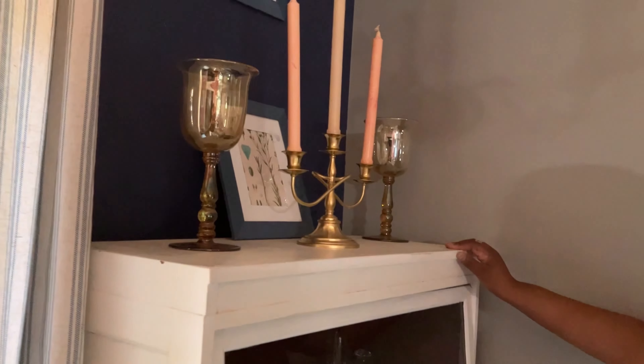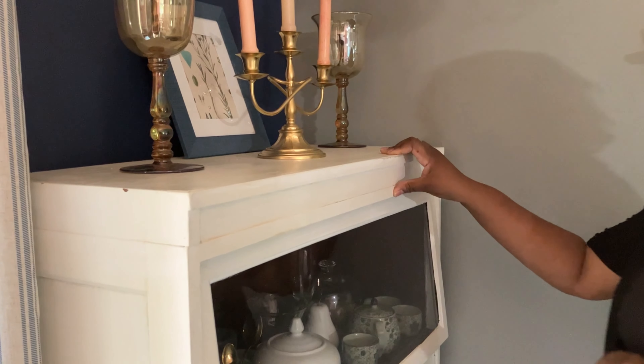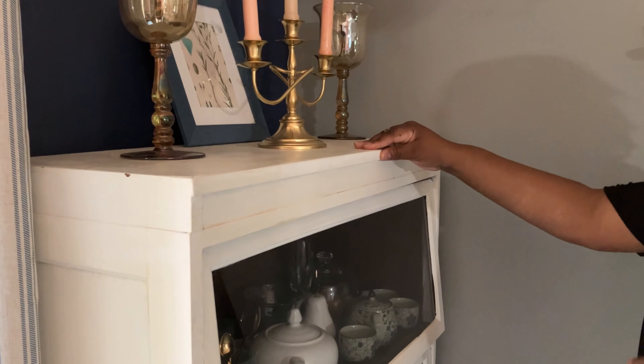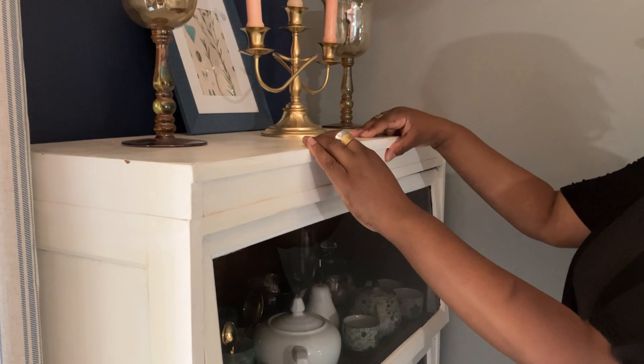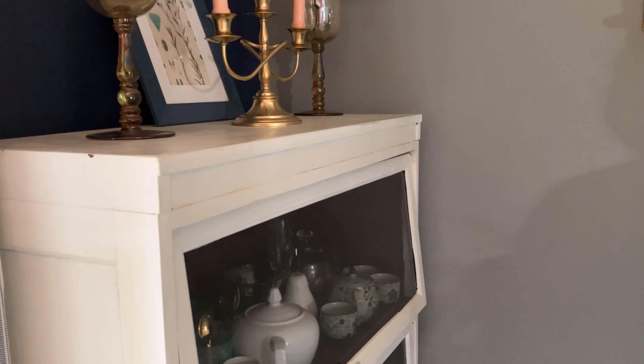This cabinet I got from a friend who was no longer using it. I needed it to store some dishes, so I brought it home, cleaned it up, and painted it white on the outside. It works really nicely for storing my dishes in here.